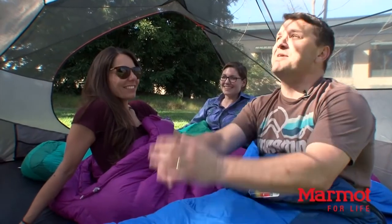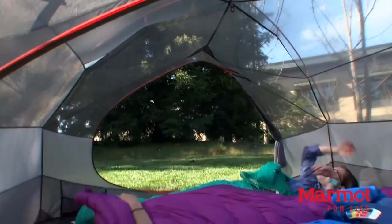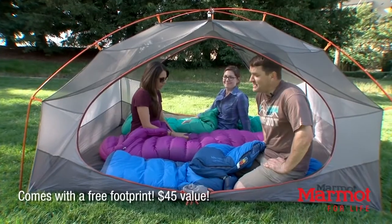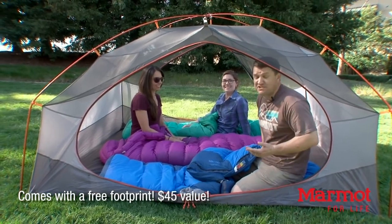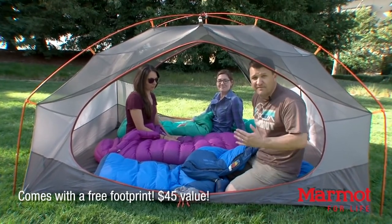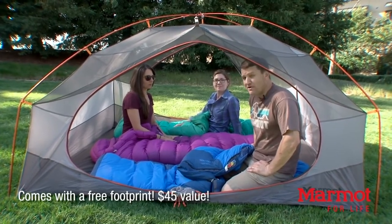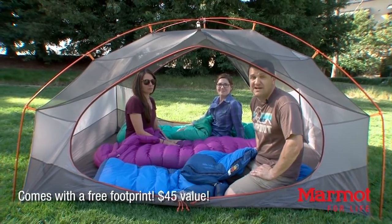One of my favorite things is the mesh canopy. Not only does it provide excellent ventilation and air circulation, but when me and my buddies are ready to crash, we get to stargaze. In this tent, it provides the most livable space, it's going to protect you from the elements with all that waterproof rain fly and floor, and it's durable and long lasting. So if you want to fall in love with the outside, take the Limelight 3-person tent with you and have your best night's sleep.